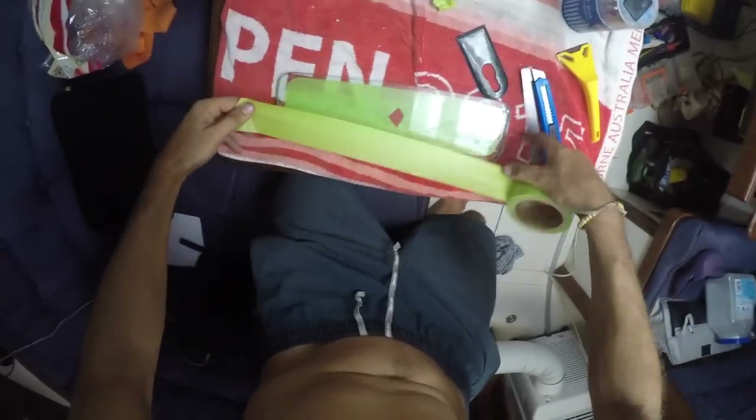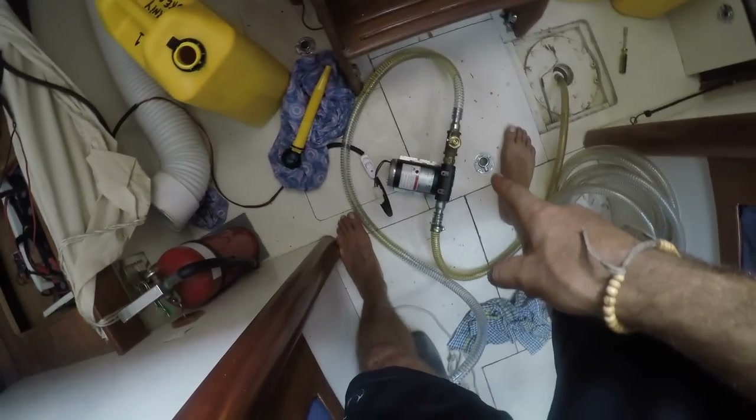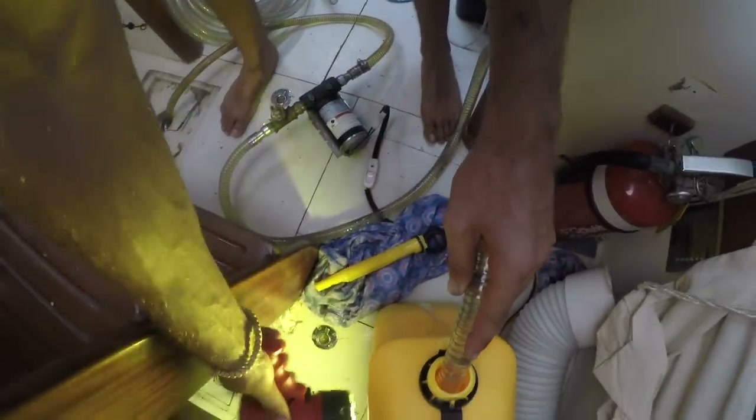Stopping in marinas is dangerous because you keep working and working — there's always something to do. So that's how we are now: replacing a window, emptying the fuel tank into jerry cans with this pump the mechanic gave me, which is connected to the battery, and calibrating the gauge.